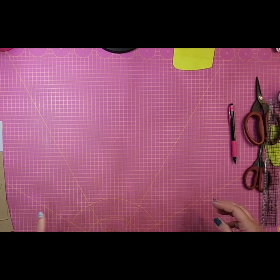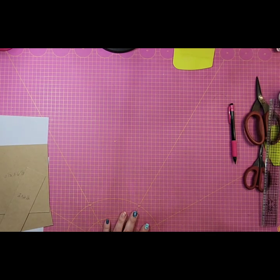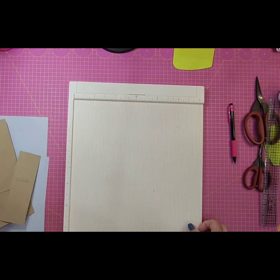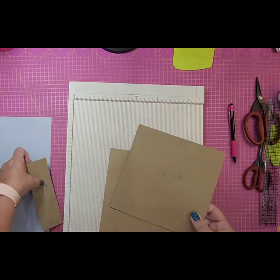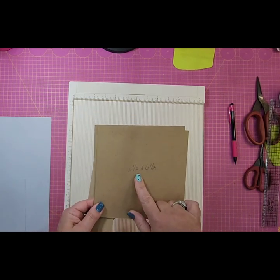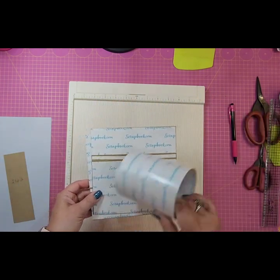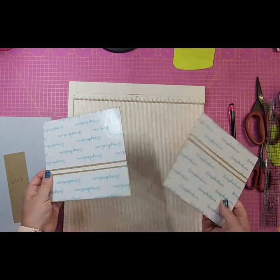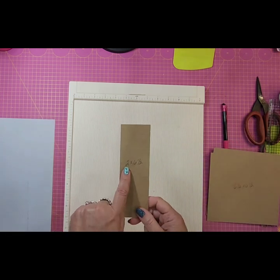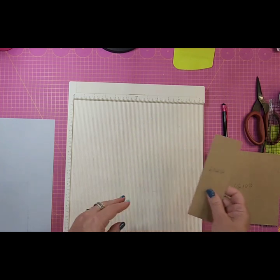I'm going to build it exactly like this book but at six and a half by six and a half. I'll link both walkthrough videos below. I've done a little bit of work ahead of time to save time on the video. To get started, you'll need some medium to lightweight chipboard — two pieces that measure six and a half by six and a half. I've already put double-sided tape across the back of both pieces.